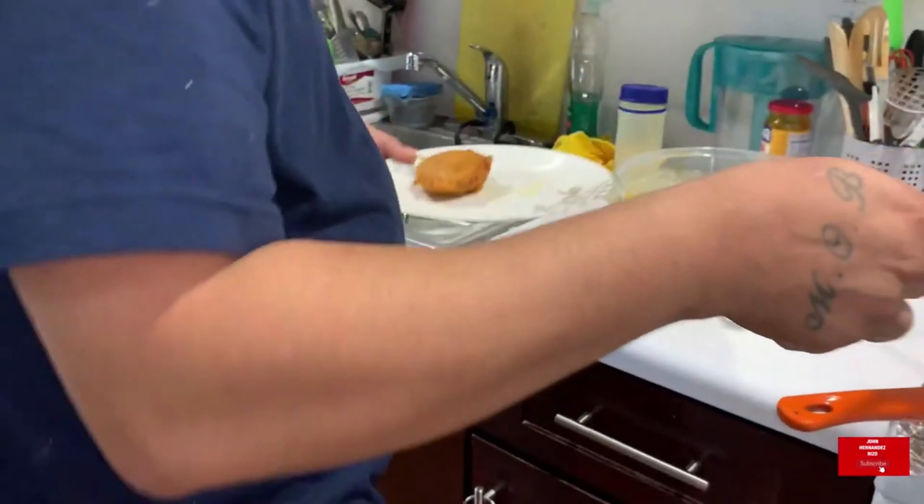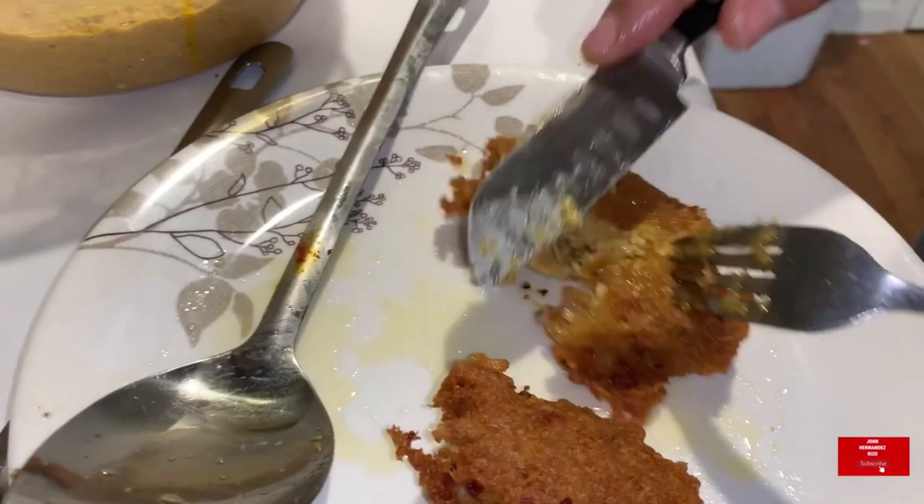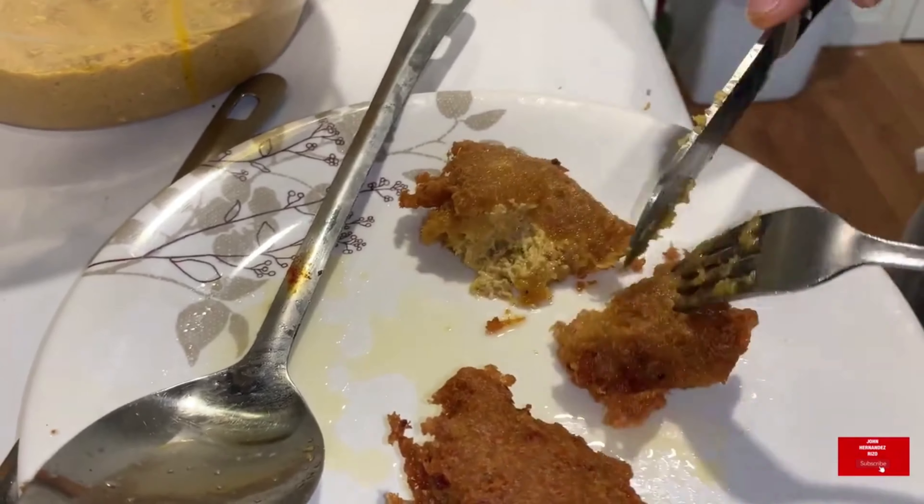Since I don't have green sofrito, I'm gonna use the red one with the tomato base — I'm gonna use the whole thing. The salt, adobo, a little bit of sazón — not too much. Mix these bad boys together.